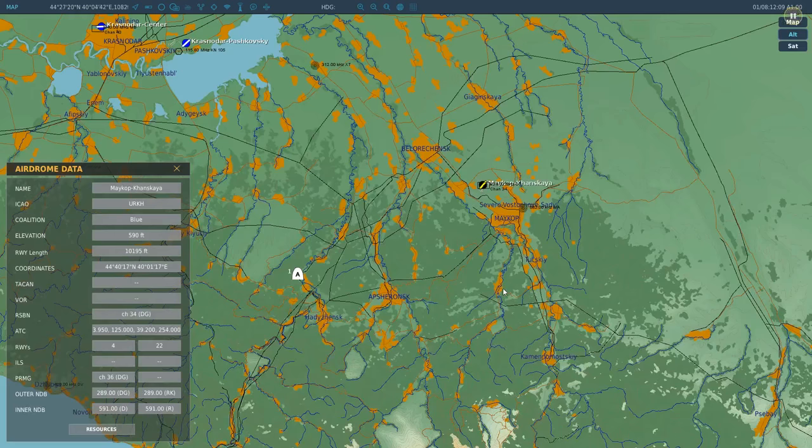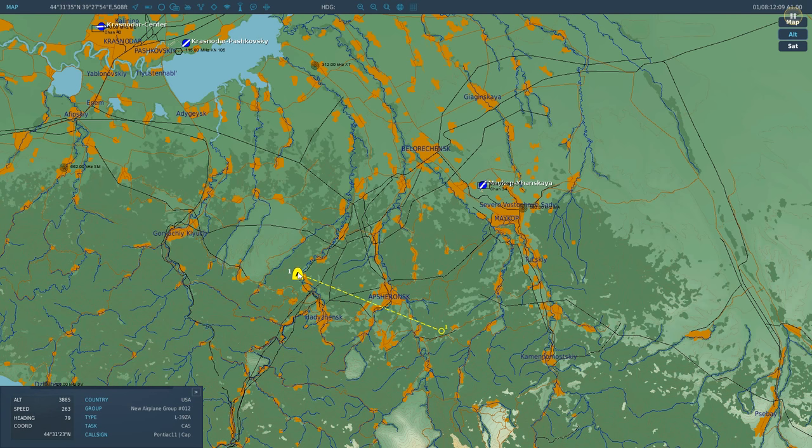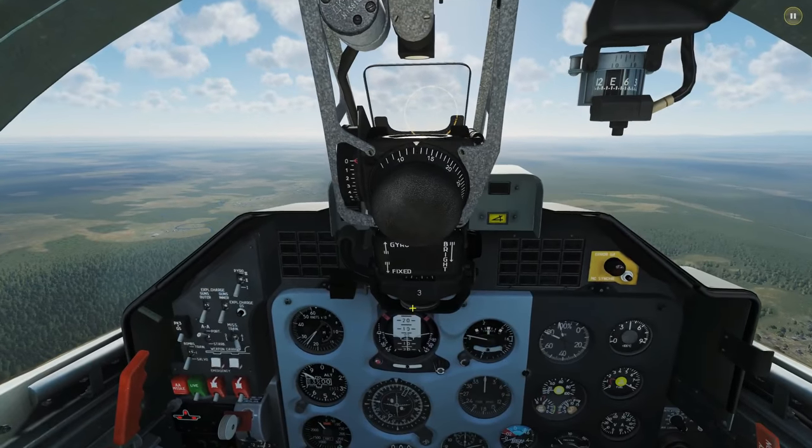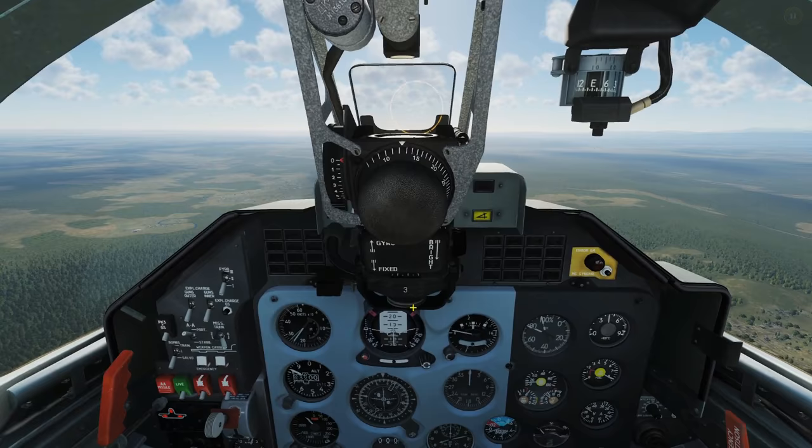We're going to have three stages, and this is very similar in a lot of aircraft — even if it doesn't seem it — because a lot of ILS systems are automated. In this case we have to do the stages manually. The first two legs we're going to do with RSBN in navigation mode — that's general navigation, nothing to do with an approach or a landing.